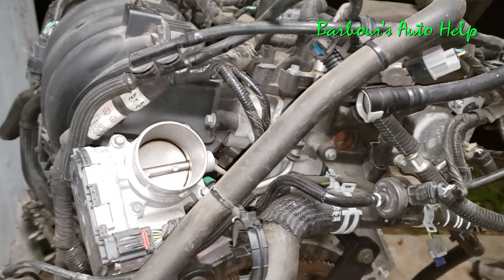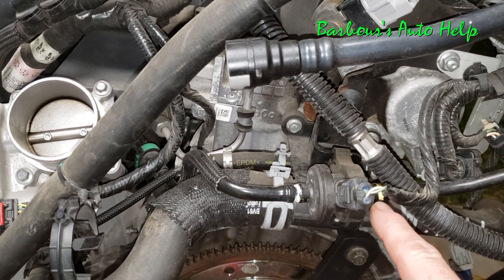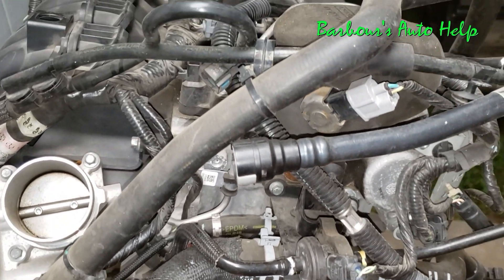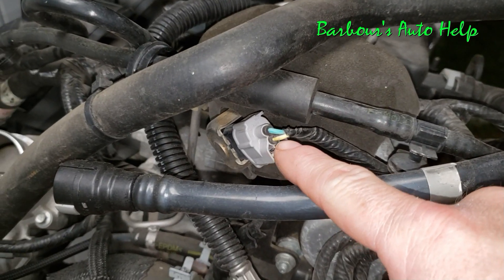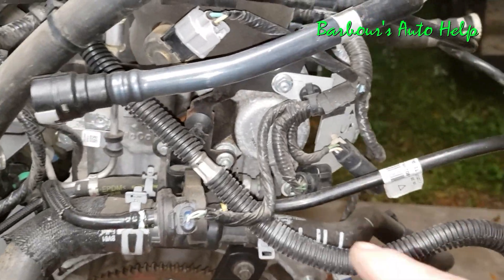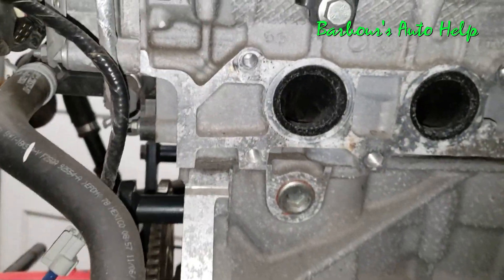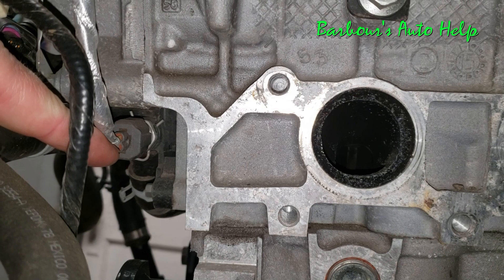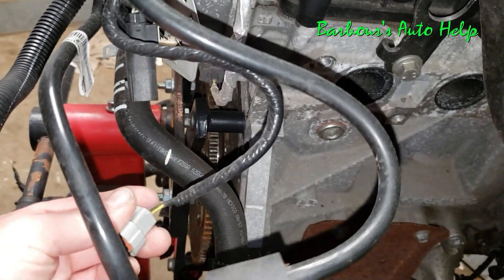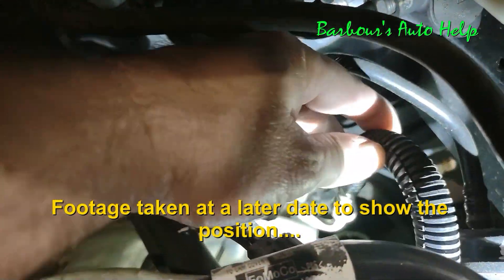Moving towards the side or back of the engine, just to the rear of the throttle body, you have what's called the evap canister purge valve or vapor management valve right there. And then you have your high pressure fuel injection pump right here. Down underneath there is your engine coolant temperature sensor. There would also be a fuel pressure sensor or fuel line pressure sensor here, but that is not present on this engine.